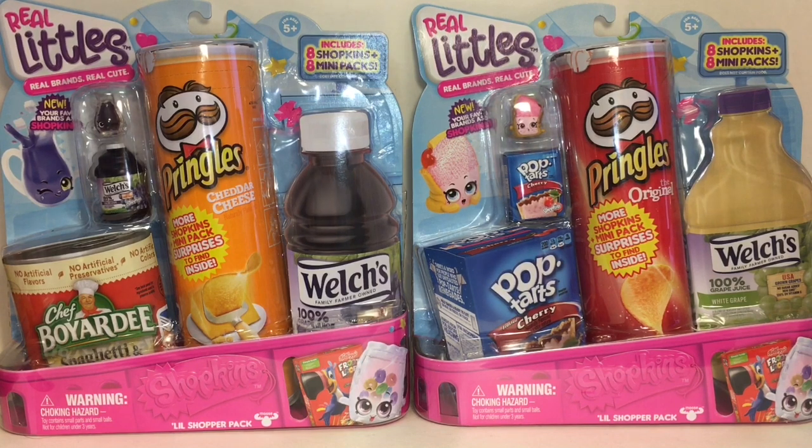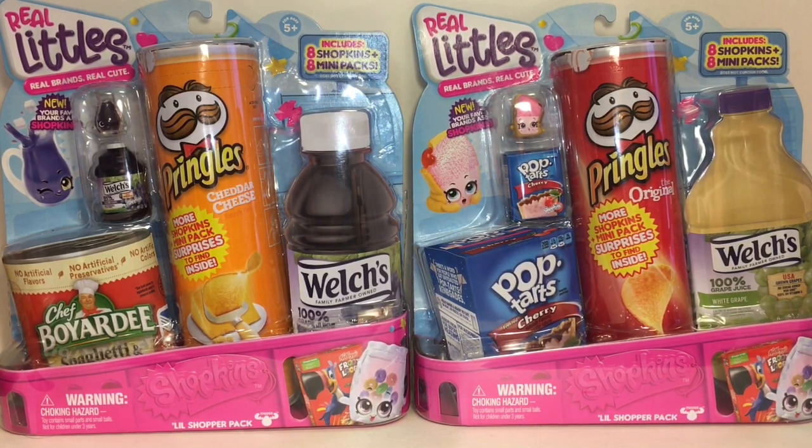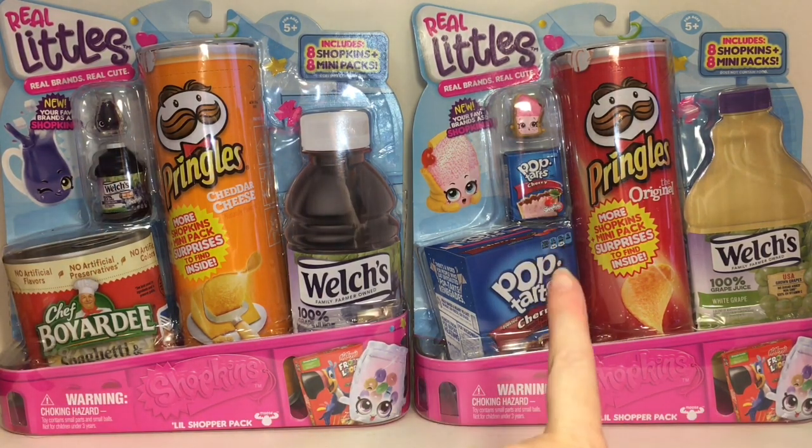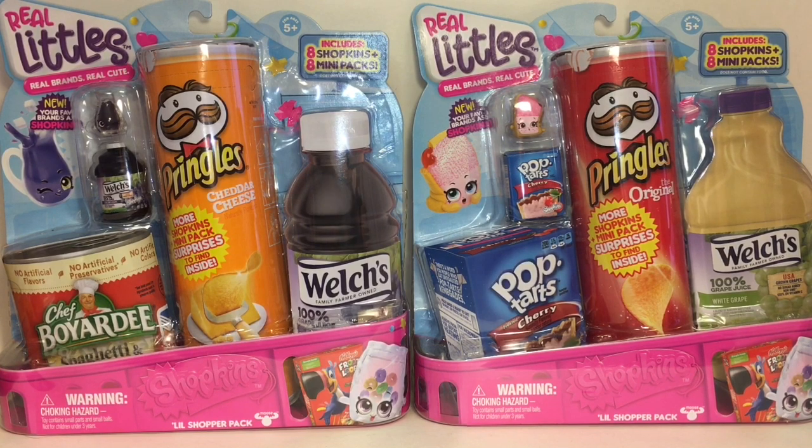Hi everyone and welcome to the Mini Toy Love Channel. Today I'm opening more Shopkins Real Littles — you guys really seem to like these videos and I love them, they are so cute. I'm on the hunt to complete my collection and I have two new 16 packs I haven't opened before. One features the Welch's Grape Juice and the other has the Cherry Pop-Tart, so I'm hoping we get some new little blind bag mini packs as well. I'll put them all in the collector's case at the end. Let's get started!